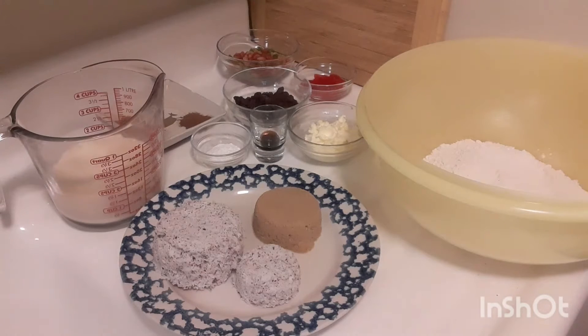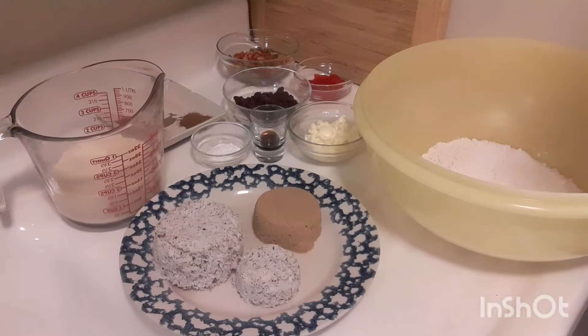Hi everyone, welcome back to my channel! Today we are going to make coconut sweetbread, a very popular bread in the Caribbean and it is so delicious. Today I'm using two cups of flour, so let's begin.